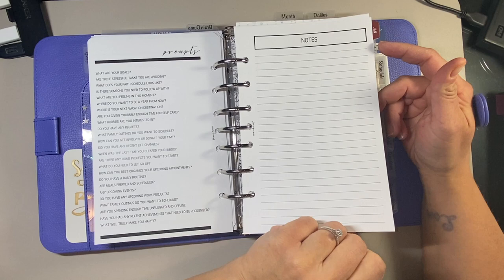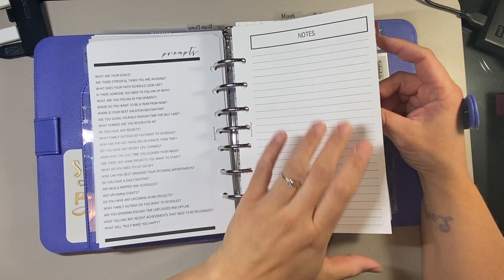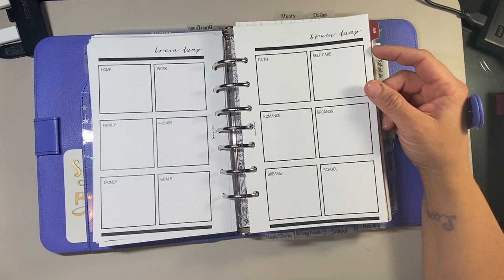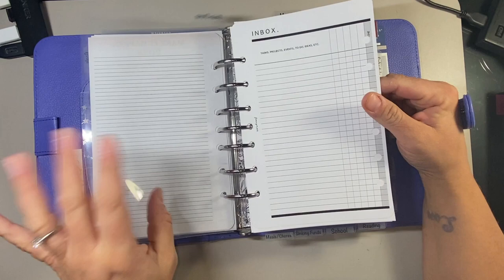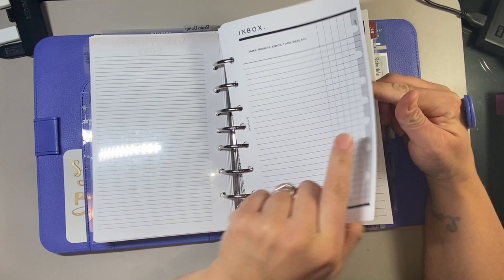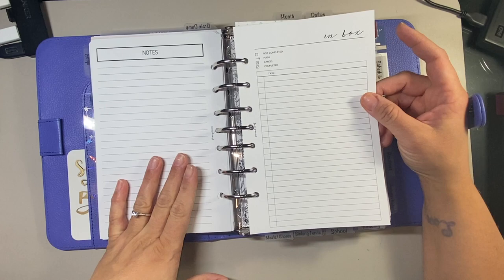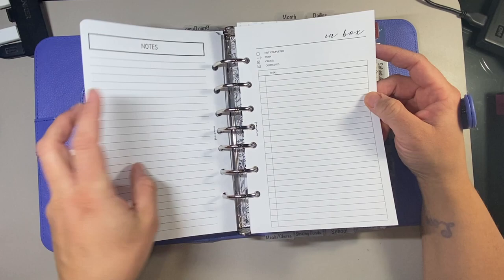You've got these prompts to look at and brainstorm ideas, then a notes page. Anything you can think of goes in any of the boxes - whether it's a thought, a task, or an idea, you write it down and simply get it out. Then this is where you prioritize: do it now, soon, later, or if time. I also have another similar inbox sheet from Fancy Plans Co. where you can mark whether something is completed, transferred, cancelled, or completed.